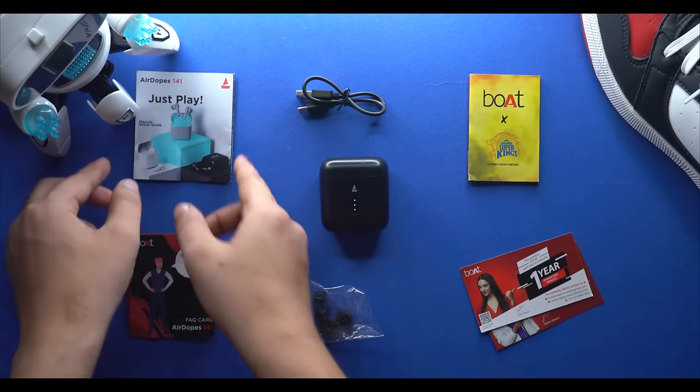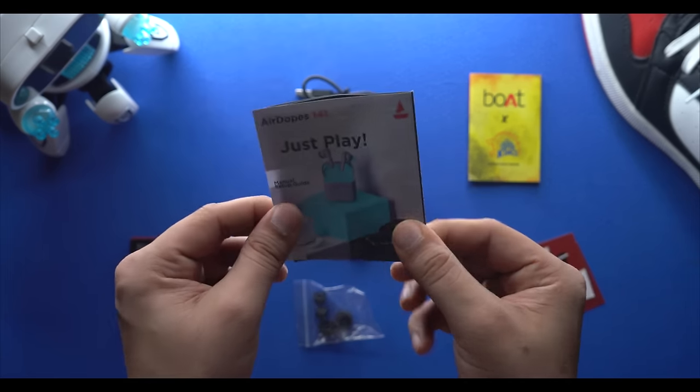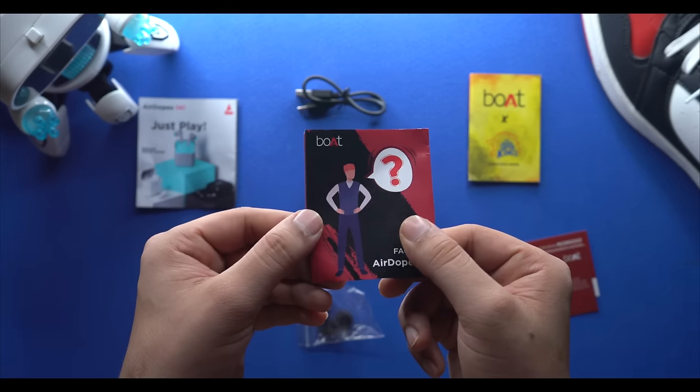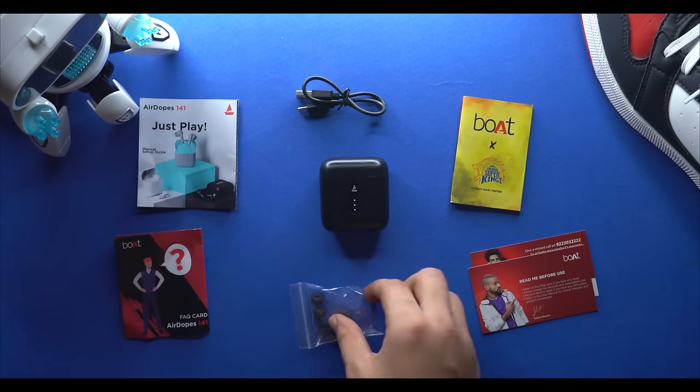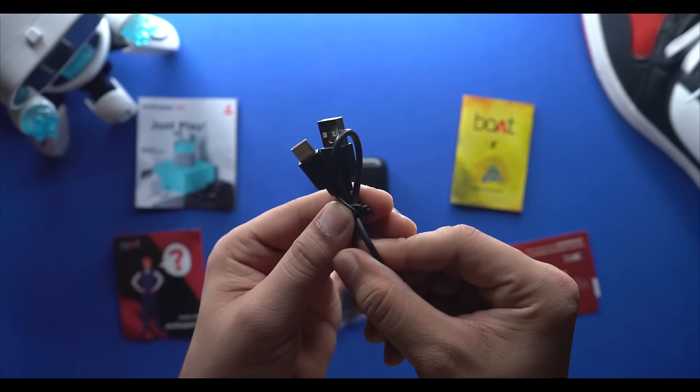Now let's talk about the box contents. There is a lot of paper here — you get a manual, product information, a warranty card, an FAQ booklet, and a product catalog. For accessories, you get extra silicone ear tips and a charging cable.